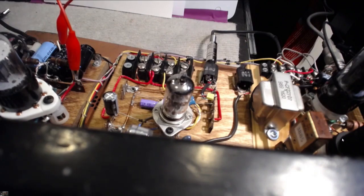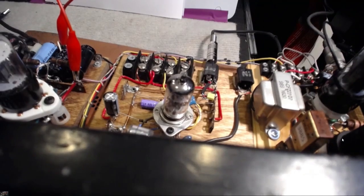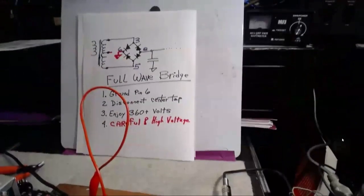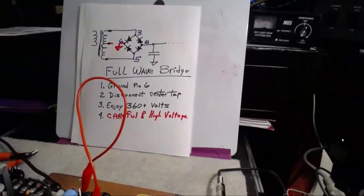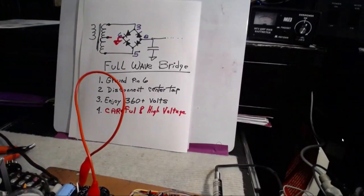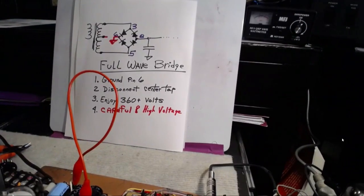Here's what's going to happen: we're going to change that particular half-wave giving us 150 volts. By making a couple of very simple changes, we can get about 340 to 360 volts — depends on your transformer. And that's going to bring us up to 5 watts out.